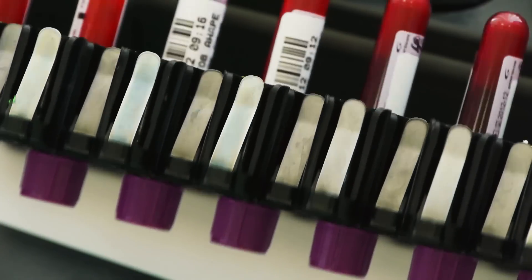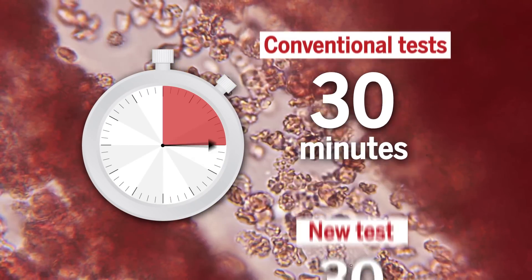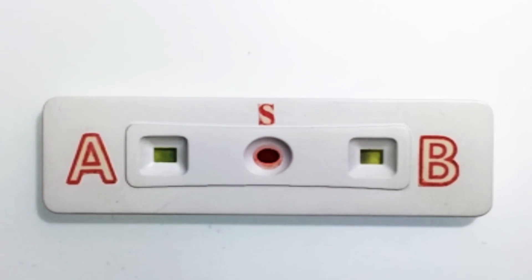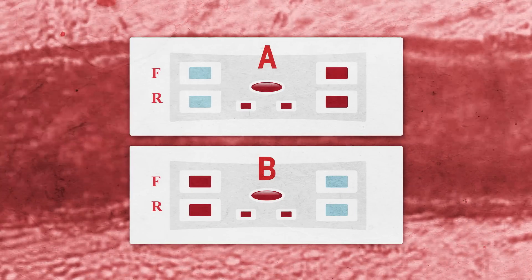Researchers have been working on a new blood typing test that is not only easy to use, but can be done on-site in as little as 30 seconds. A small blood sample is dropped into the middle of the testing strip, and a color change in either observation window delivers the results. This test can perform forward and reverse blood grouping at the same time, which gives more confidence in the result.